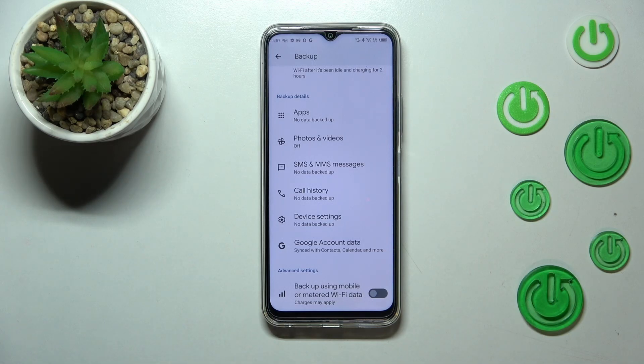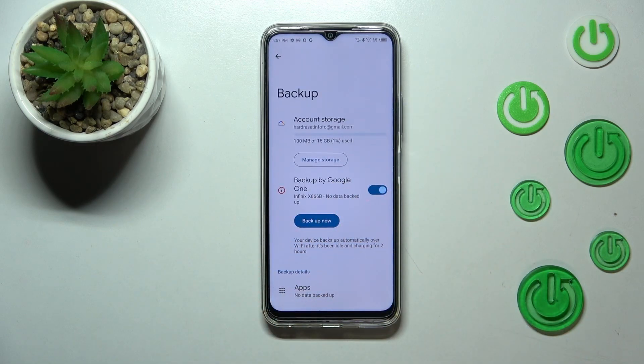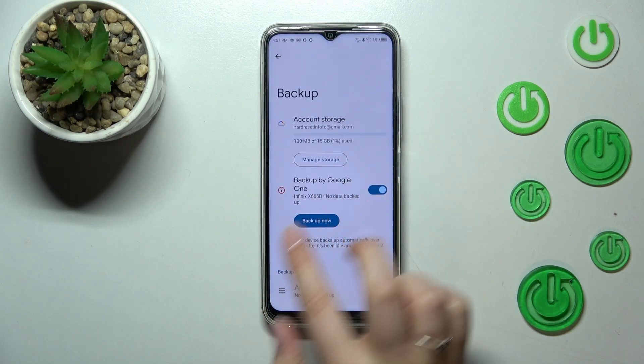Here you've got the Advanced Settings, and I highly recommend keeping this option turned on — thanks to this, your device will only use regular Wi-Fi to back up the data and will not use mobile data. This way you can be sure you will not be charged for going over your data limit.